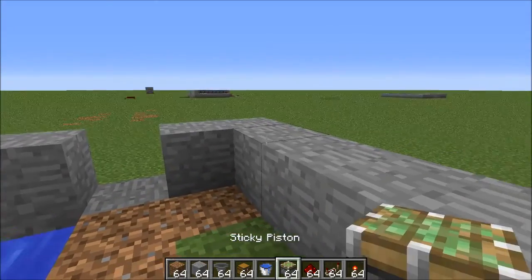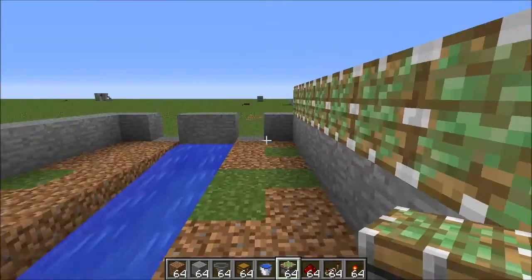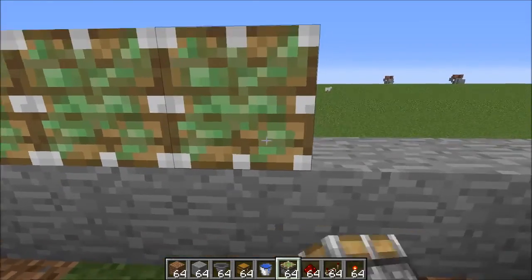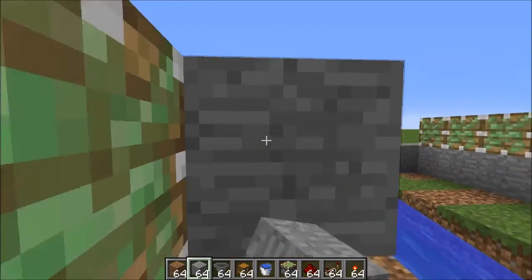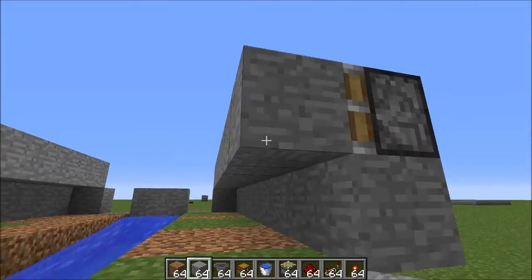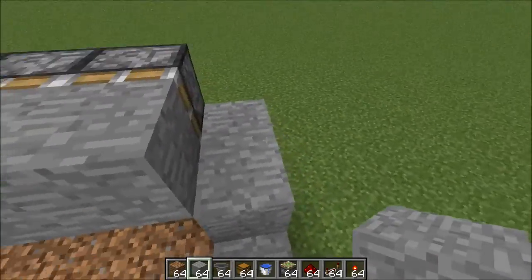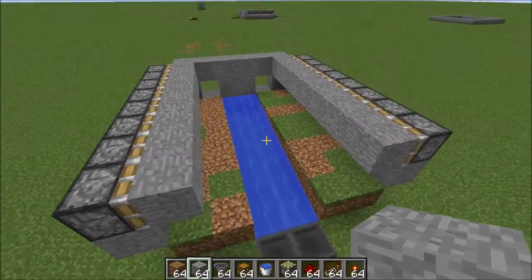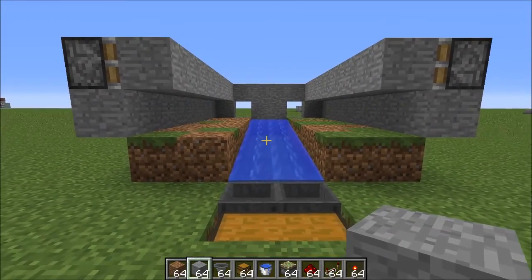Now on top of that, for all 8 blocks on both sides, you're going to want sticky pistons facing in. Go ahead and place sticky pistons all the way along here, and do the same on this side. Then add in some stone — or whatever block you're using — and do the same on this side. Then finish your wall at the back by adding one more row of stone all the way along. And that is the basic outline of your farm.